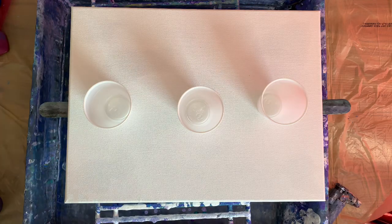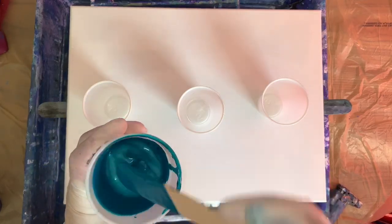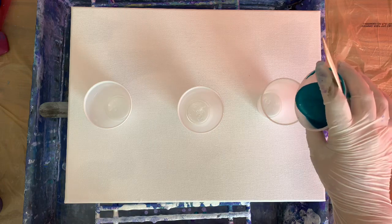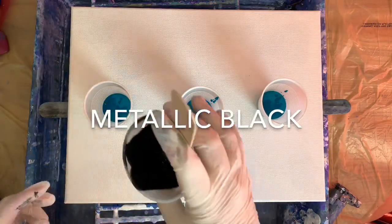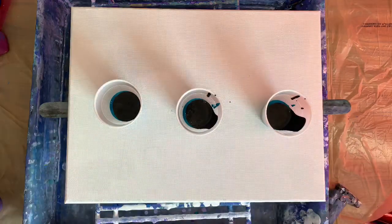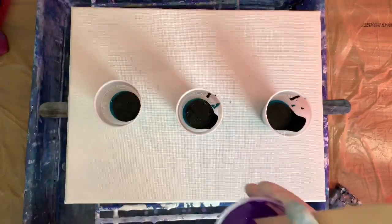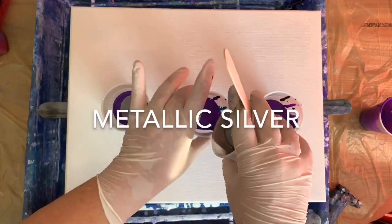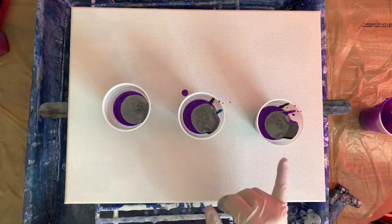I'm using metallic cobalt blue and there's no silicone in any of this. Hopefully I have them all at the right consistency — the same. I think maybe my black is just a little bit thicker, but I'm going to leave it at that. A 12 by 16 requires around 7 ounces; I'm going to go 8 and a half, so that means up to the middle line. These are 5 ounce cups.